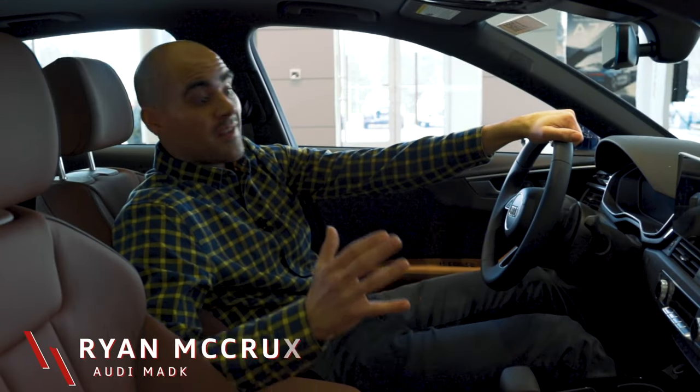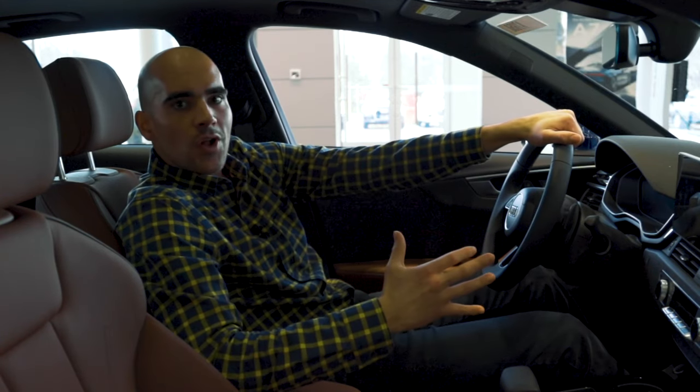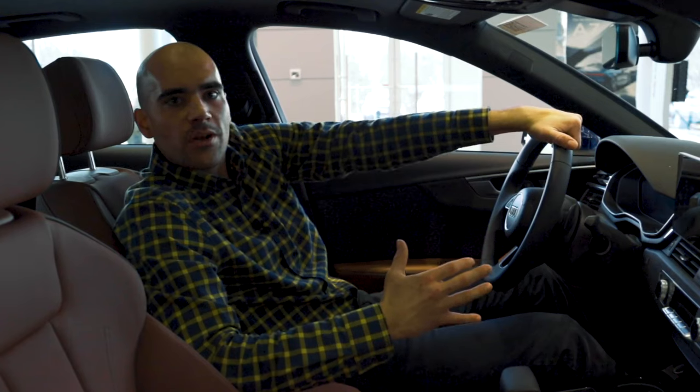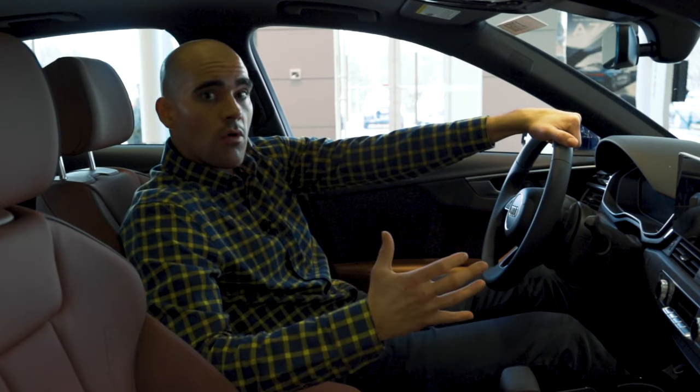So I know most of you, if you're in an A4 or really just any Audi, you're gonna want your seat back, you're gonna want to look cool, have your hand reaching up high, like you look like Vin Diesel — however this is cool, it's not correct.